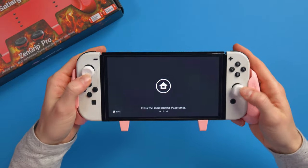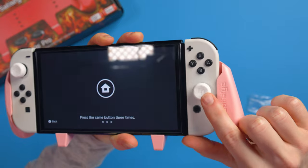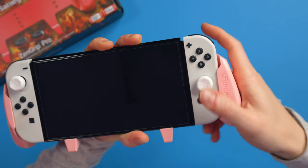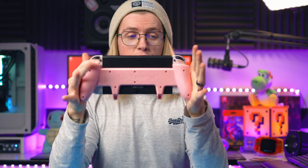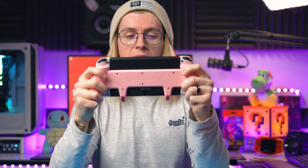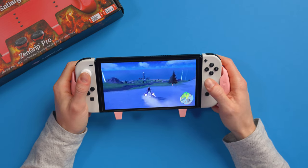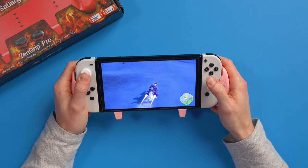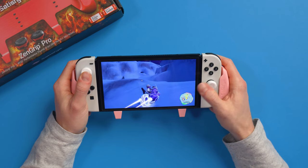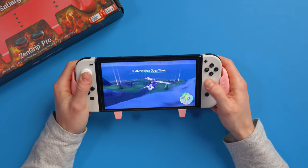Now let's take a look at those thumb grips. You've got little Satisfye logos in the middle with raised edges that concave in, and they feel really, really nice. Now let me show you what it's like playing a game with this. You can see how my hands are situated — it's way more ergonomic. I can still get to everything on screen. The benefit of using a grip like this is that you still have HD rumble, gyro, and NFC. You don't lose any features because the Switch is completely intact, but you just have a way better experience.